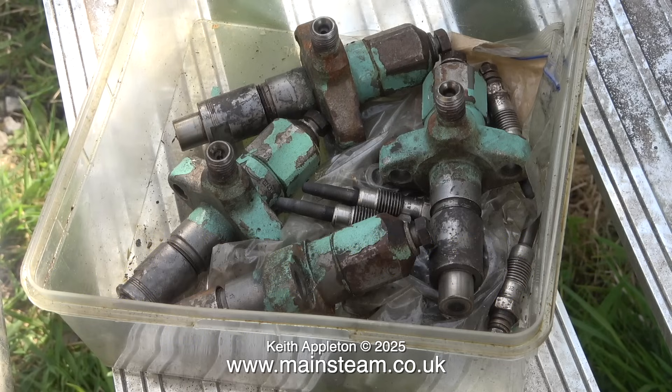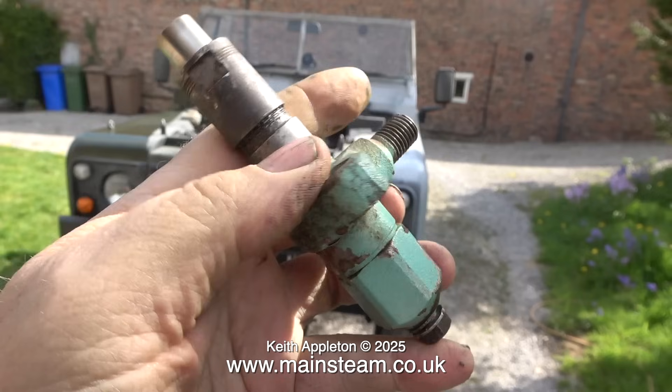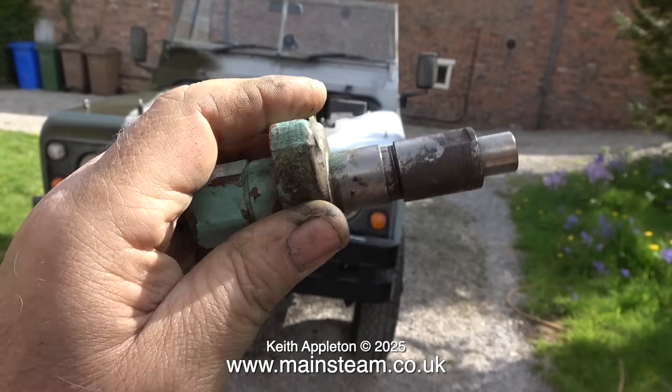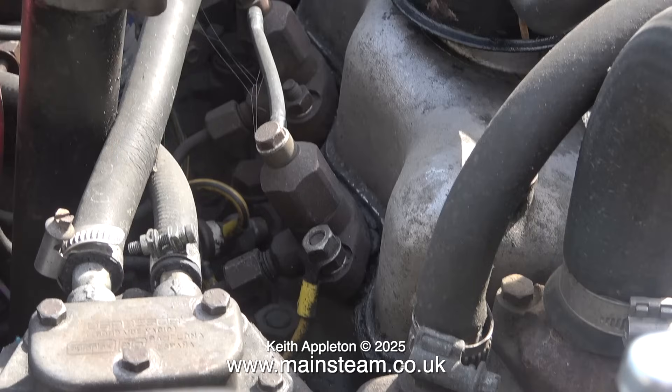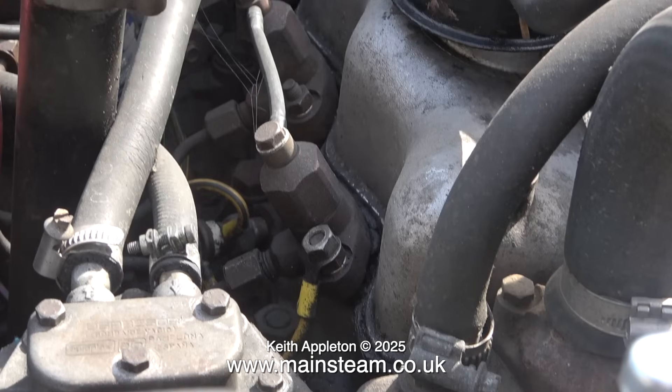Here are the four injectors and there are also four glow plugs in this box. They were very cheap and I bought them to play around with. This is a clip from the last episode and here is a close-up shot of one of the injectors currently still in the engine of my Land Rover.